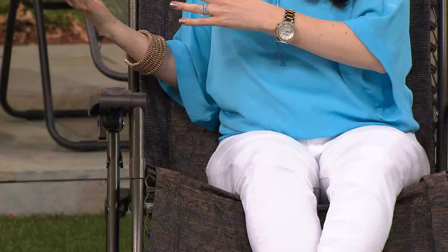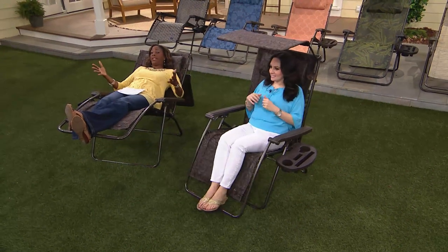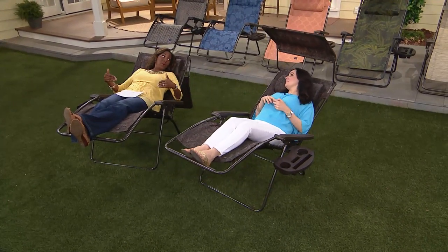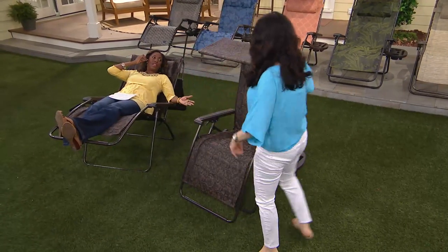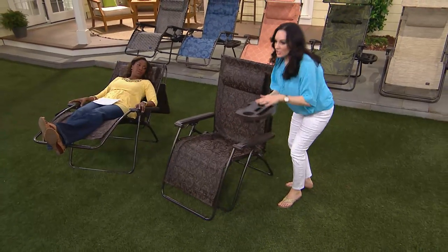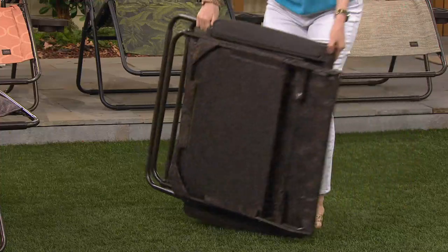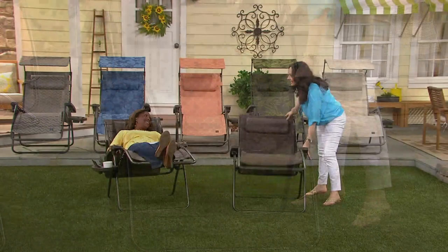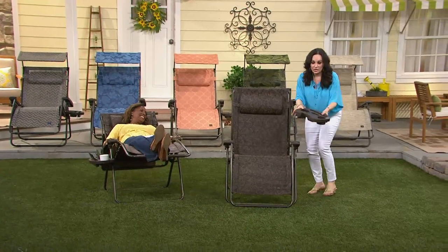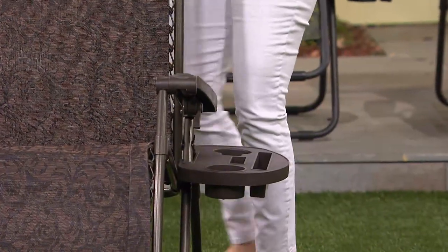It's five extra inches wider — the standard chair is only 26 inches but ours is 31 inches wide, supporting up to 360 pounds. It's a folding chair, so you can literally fold it up and take it to the beach, a sporting event, wherever you want to go. Just pop your tray and cup holder off, fold it up, and you're on the go. Fully assembled — take it out of the package and you're done.